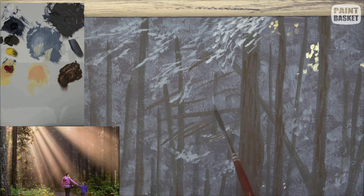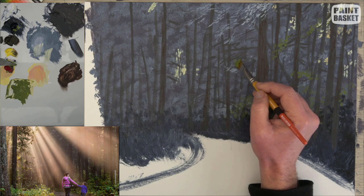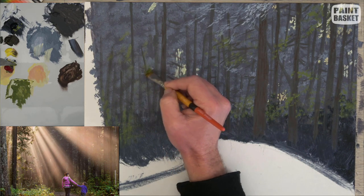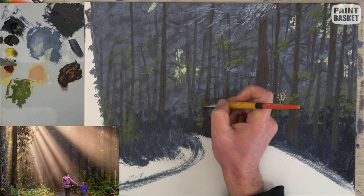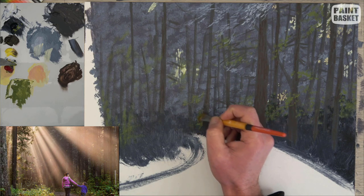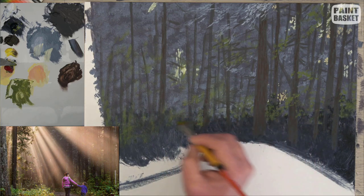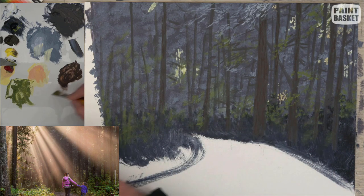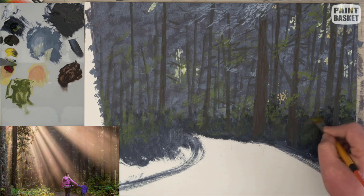Trees need branches, so use a rigger brush and the tree color to add a multitude of branches to your trees. We want to create distance in the back forest area, so we'll gradually add more greens coming forward. Mix up a very dull green by adding cadmium yellow to Payne's gray, then use this to suggest some green leaves on your front trees. While you're at it, use dabs and dashes to suggest some foliage in the ground area — don't try to get any detailed bushes, just add random marks. Most of these will be covered up later, but this helps with atmospheric perspective when you can see in between the foreground plants.